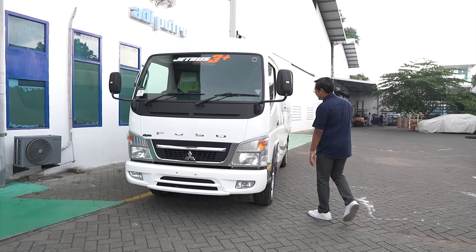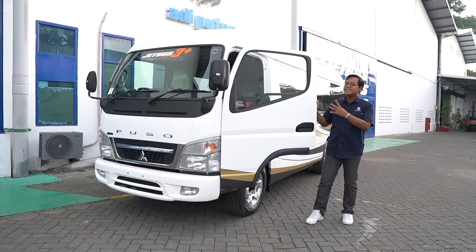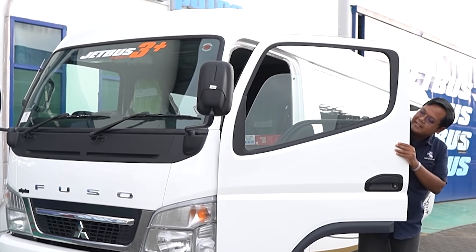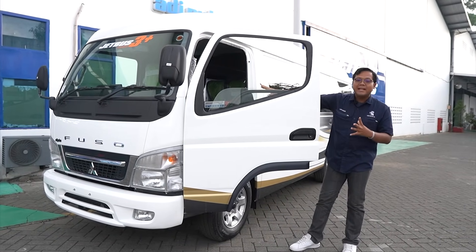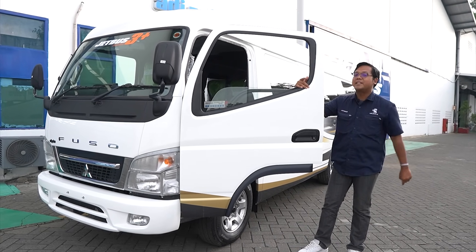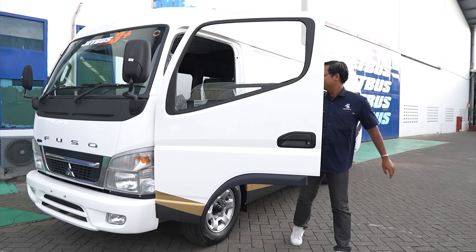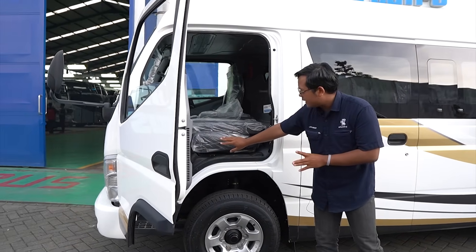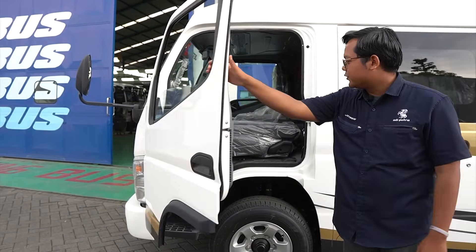Di bagian depan ada pintu depan dengan model swing, dan kaca yang bisa dibuka supaya sirkulasinya jadi lebih enak. Bagian depan bisa muat 3 orang, terdiri dari 2 orang penumpang plus 1 orang driver. Di sebelah sini juga ada akses maintenance yang bisa dimiringkan supaya proses maintenance jadi lebih gampang.